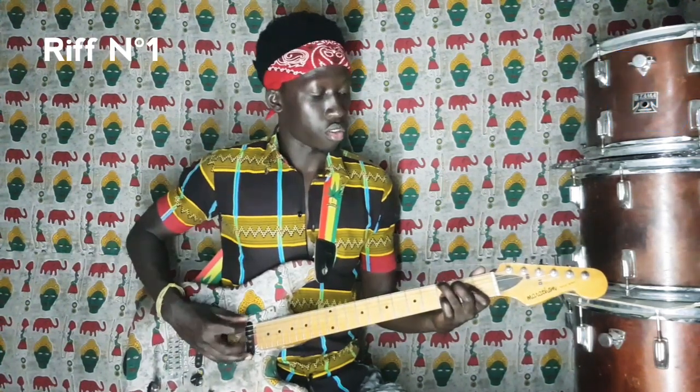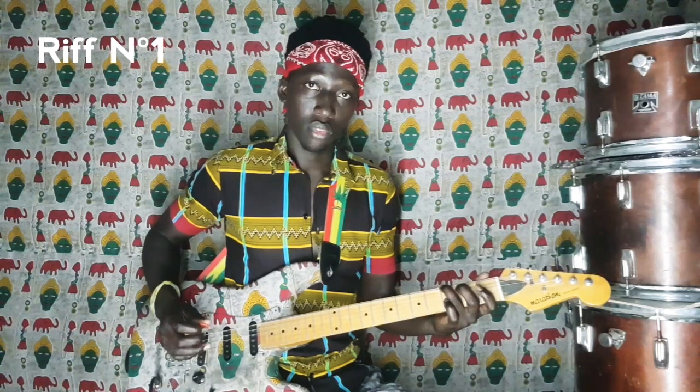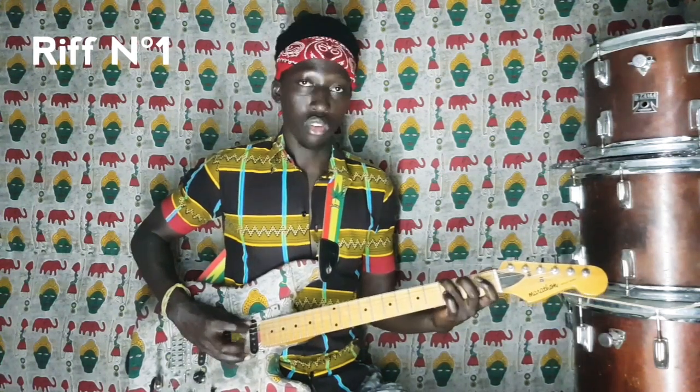On aura : Sol, Sol, Do, Mi, Fa, Mi, Ré, Do, Si, La, Sol. Sol, Sol, Do, Mi, Fa, Mi, Ré, Do, Si, La, Sol.